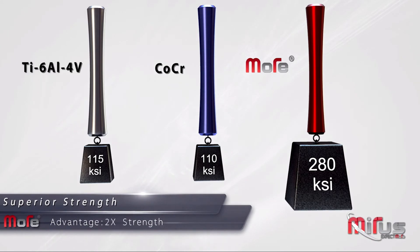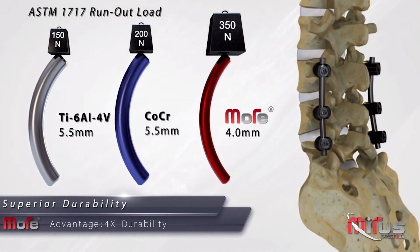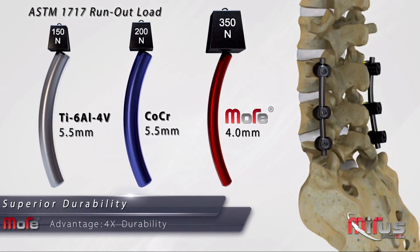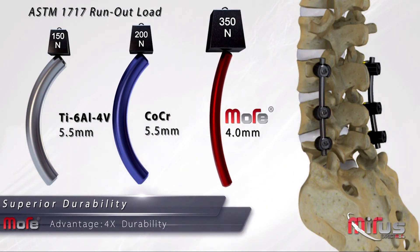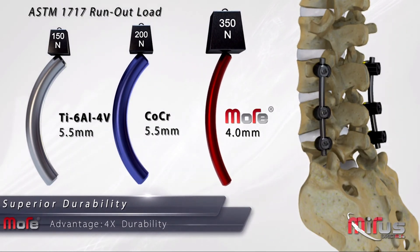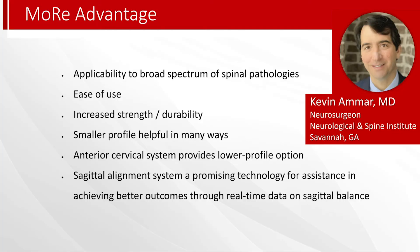But not only that, it does have strength and durability in addition to that. For example, doing that T2 to cobalt case, it was much easier to bend and contour to what we were trying to achieve, but it didn't yield when we were doing our reduction. It didn't conform to the forces in a way that decreased its efficacy in the correction. So I was very impressed with that, and I think it's going to really find a home in a lot of deformity surgeons' hands when they see this unique combination of attributes.